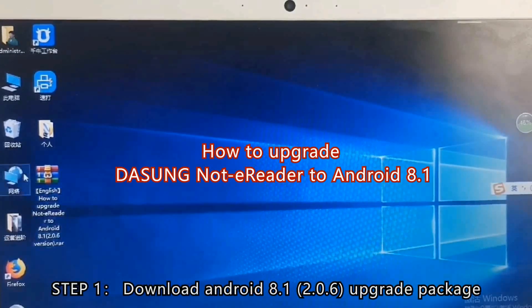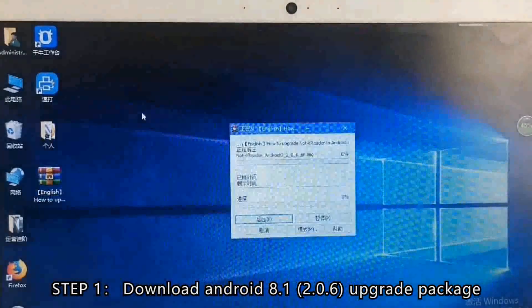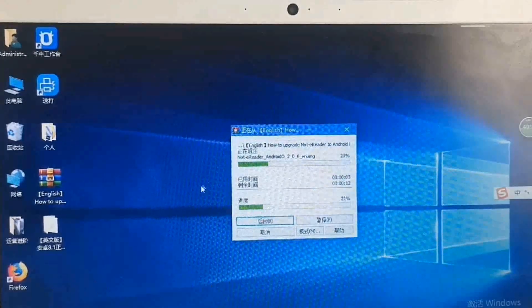How to upgrade Darkshunnel Errida to Android 8.1. Step 1: Download the Android 8.1 2.0.6 Upgrade Package.